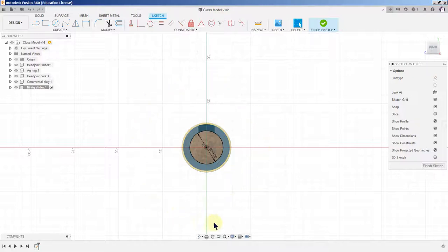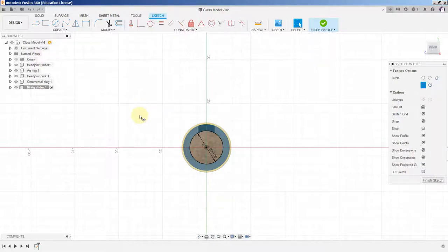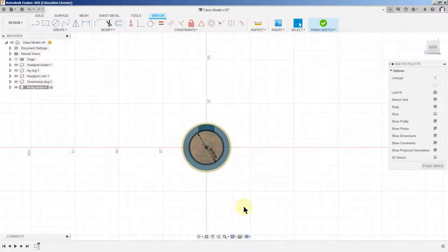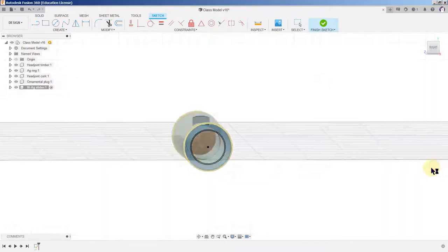When we lose the circle tool, press the letter C to activate it again — that saves traveling the cursor all the way up to the toolbar and back. Pick the origin again and drag out a second circle; the first was 19mm, this one is to be 20mm. That's the sketch — finish the sketch.